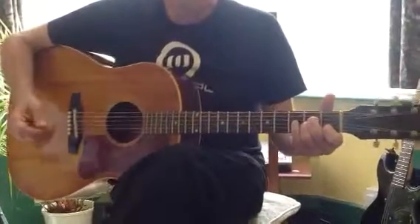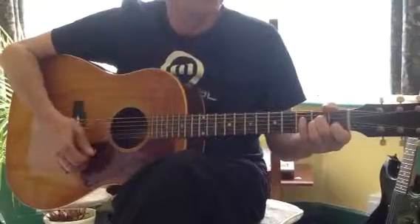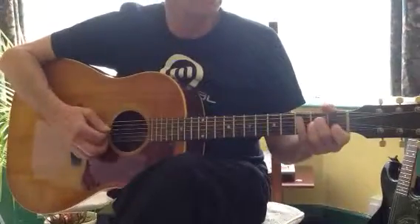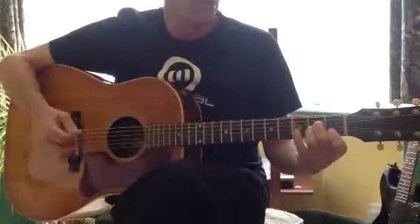The Importance of Being Idle. The intro goes from A minor to E — just those two chords — and I'll play the timing before I play the actual riff.